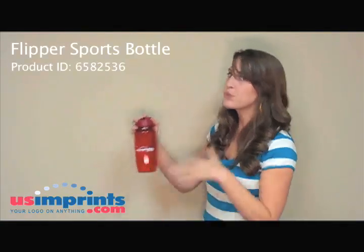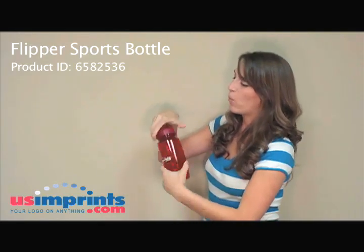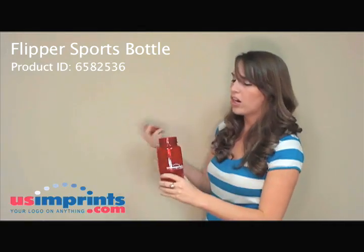It comes in a variety of colors: blue, green, red, or smoke colored. It has a wide mouth for you to put ice cubes in, so it's great for working out, traveling, in the car, on the go.